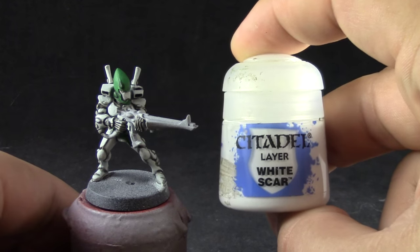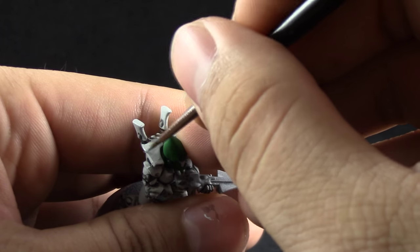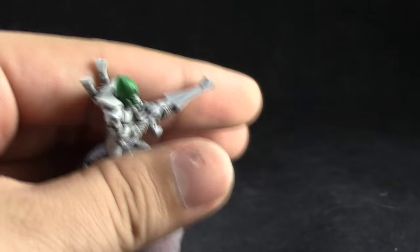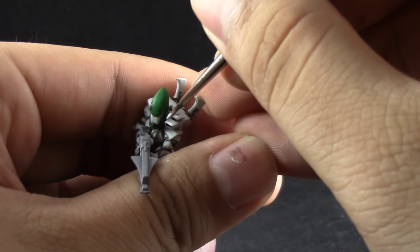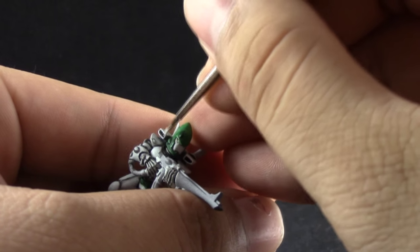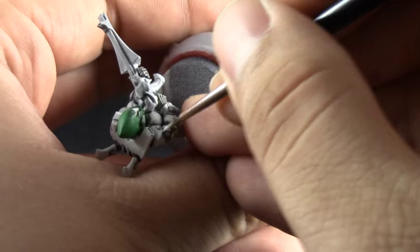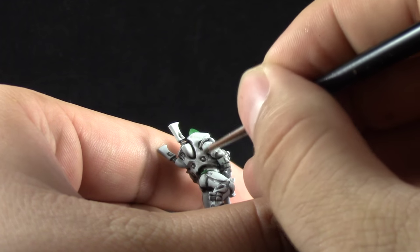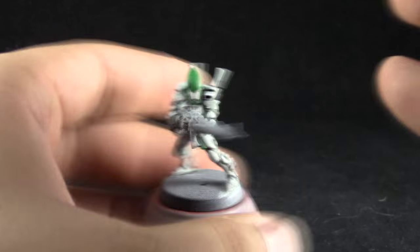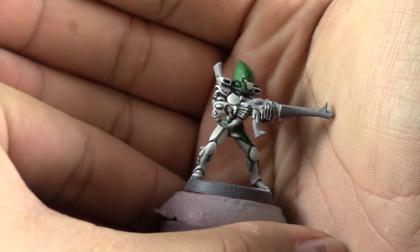Now I'm going to use White Scar and with a fine detail brush and a little bit of drying retarder I'm going to edge highlight all of the edges on the armor. It is a little bit difficult to see under the light and the camera — it sometimes comes out as too bright and you don't see a clear distinction between Ulthuan Grey and white — but when you do it yourself you are going to notice the clear difference. On places that are rounded you can highlight the top parts. Be very careful to be clean and neat and this is how the model should look at the end of this step.